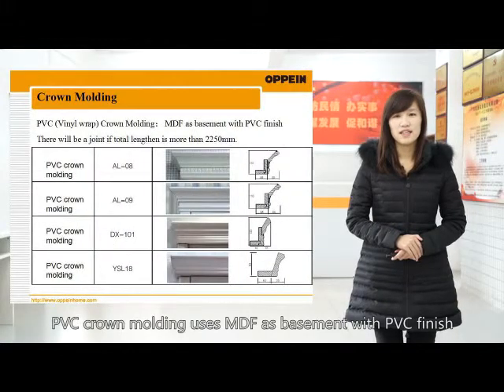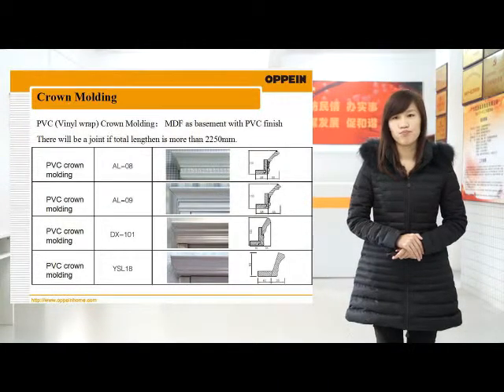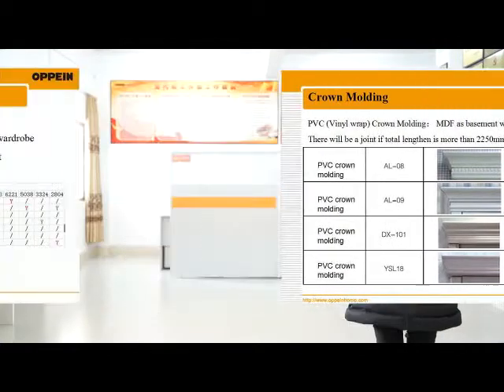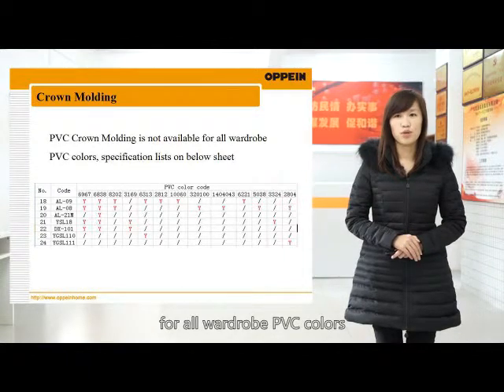PVC crowd molding uses MDF as a base with a PVC finish. There will be a joint at the 2250mm place. The four codes below have different heads and designs. PVC crowd molding is not available for all wardrobe PVC colors.